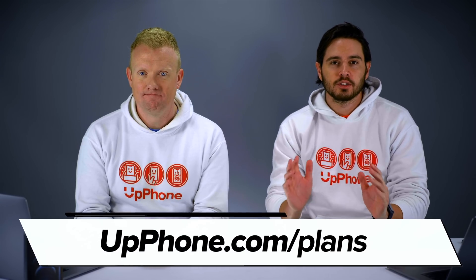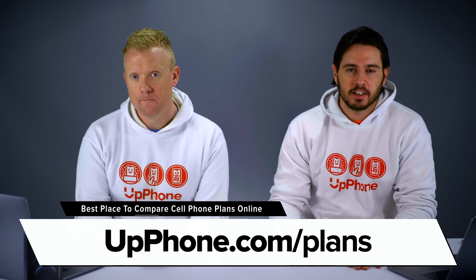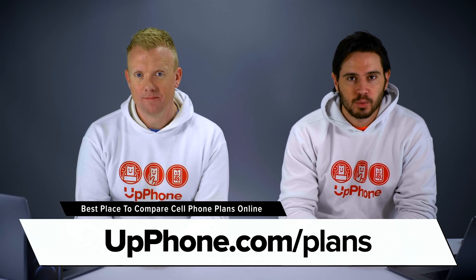Hey everybody, David and David here from payitforward.com and upphone.com. In this video we're going to tell you what dual SIM is and show you how to set it up on an iPhone with our iPhone 12.